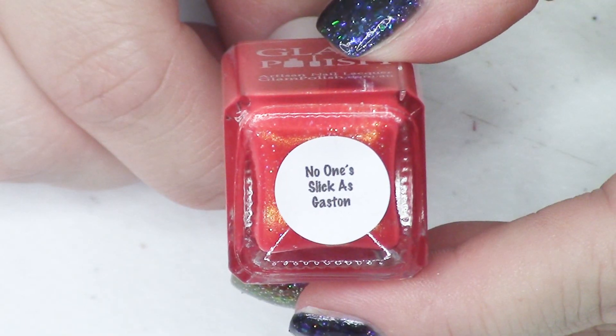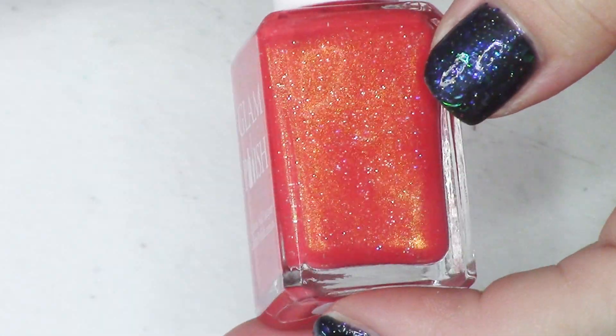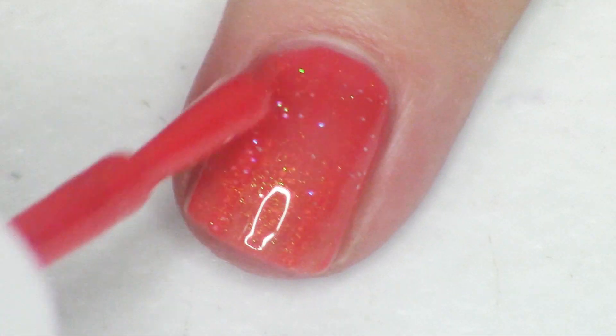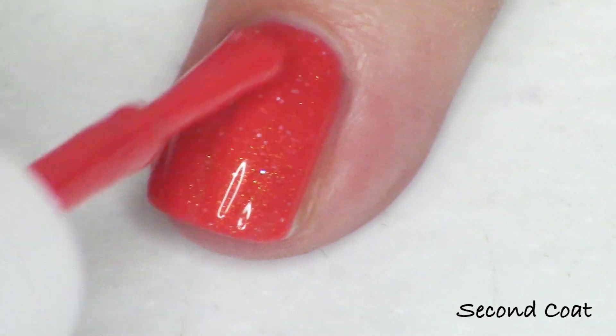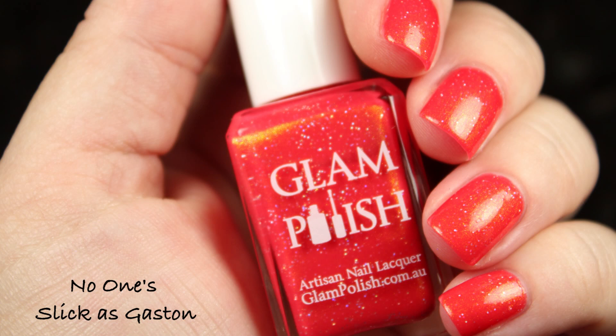Next up we have No One's Slick as Gaston — the Gaston polish — and it is gorgeous, another one of my favorites. This is kind of like a neon coral base with a very strong red to green shimmer. The description reads: bright red orange crelly with strong aurora shimmer and ultra hollow glitter. It has the same formula as Mother Knows Best but a very different look because of the different base color. I love this base red-orange shade and then that strong green glow against it. Really great at two coats.